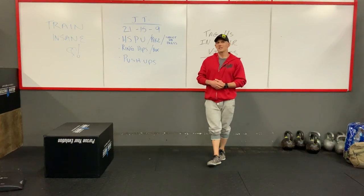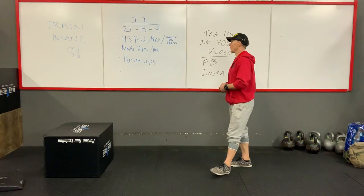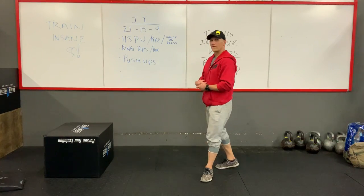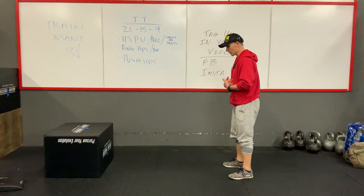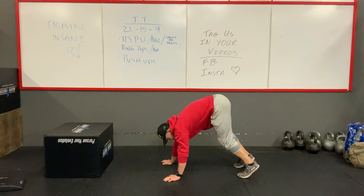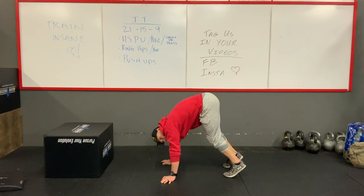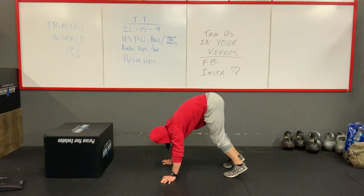If you can't do handstand push-ups against the wall, a couple modifications you can do — we have a pike handstand. First off, just like an inchworm, on your feet. We come down into that position here, just like we're doing an inchworm. Ideally we want to get those feet as close as we can so we get as much pressure over those shoulders, then we come straight down, touch that head to the ground, and push through.